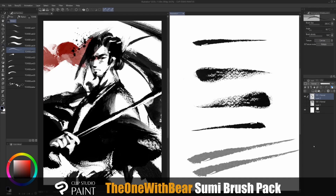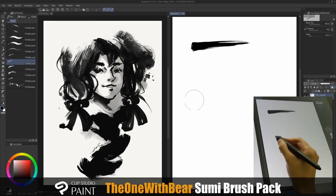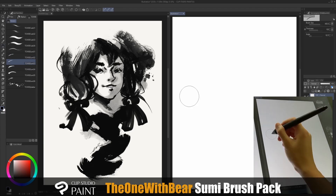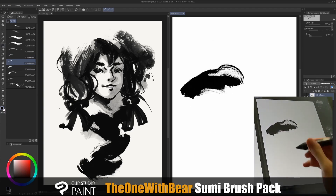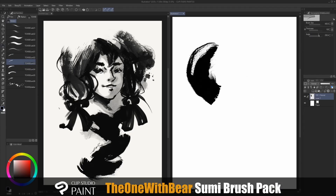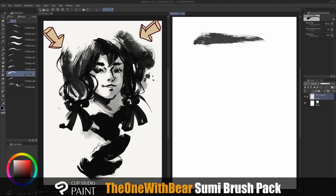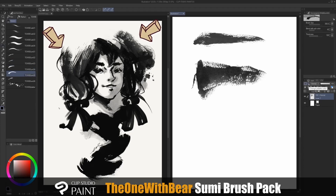Sumi 3 is a really interesting brush and is best used when your tablet supports tilt. By just tilting your stylus, you can create some really interesting looks. Changing the angle for this brush will also yield different results.